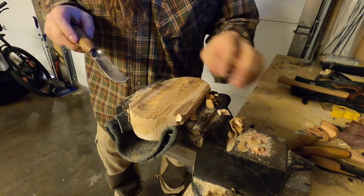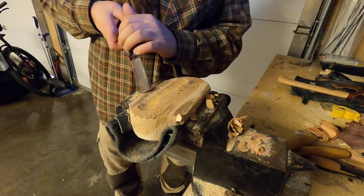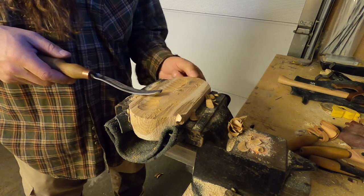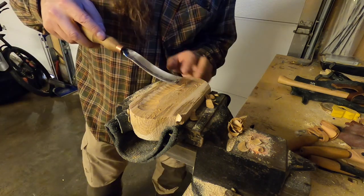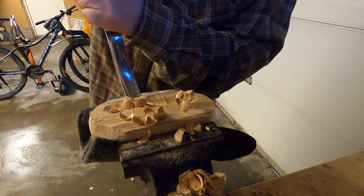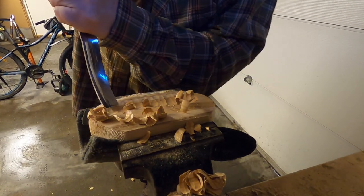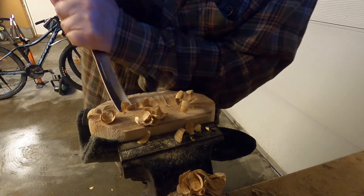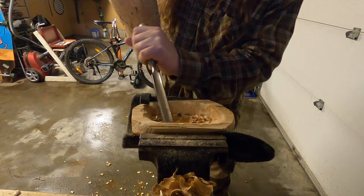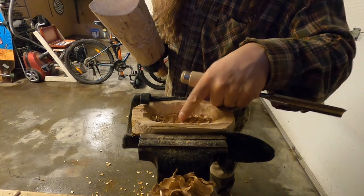I'm going across the grain, and you shouldn't go with the grain because then it will lift up the whole piece, and that will ruin the whole bowl. It's very dense at the core because there's a twig right here.